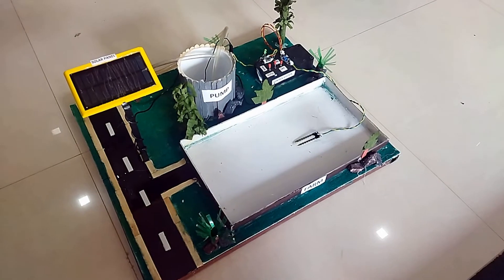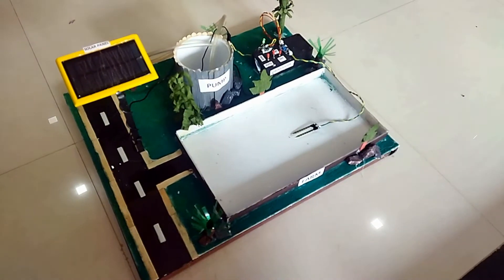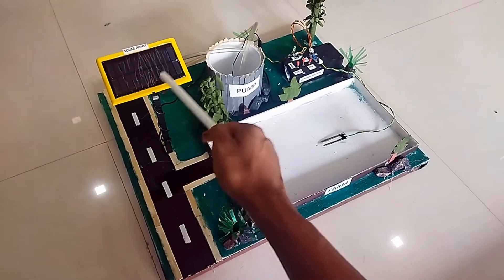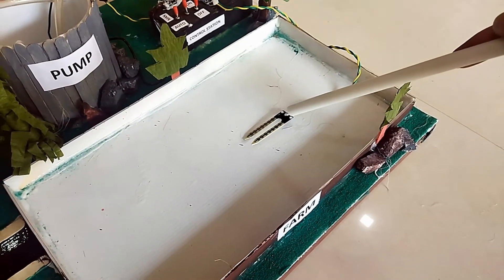Hello everyone, this is Rohit from RoboSup Innovations Private Limited. This project deals with the concept of a solar powered automatic irrigation system. Here is the solar panel, the pumping station, the control station, and here we have the soil moisture sensor.